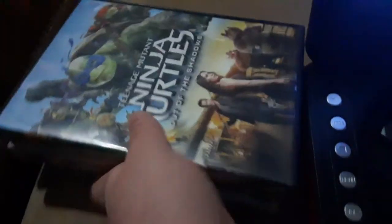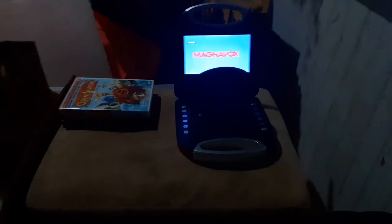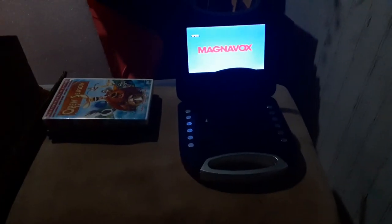That concludes testing all my DVDs on the Magnavox portable DVD player. Let me stack them and make sure they're organized. Okay, that concludes testing out my DVDs on the Magnavox portable DVD player. And if you're new, make sure to either share the video, like, comment, subscribe, turn on all notifications. And this is me signing out.